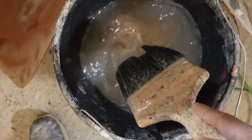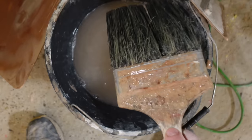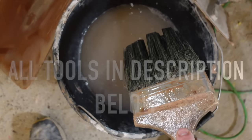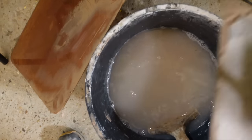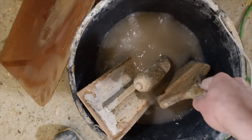You want a nice bucket of water and you want to be cleaning your tools. This is a plastering brush — I'll leave a link in the description below. These are essential if you're learning to plaster. You want a big thick brush — it's going to add lots of water and make it a lot easier to clean your trowels in between. Give all your tools a good clean.